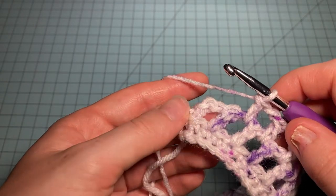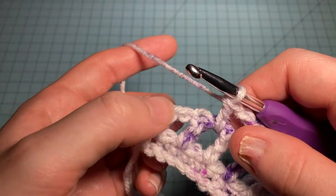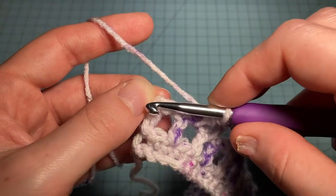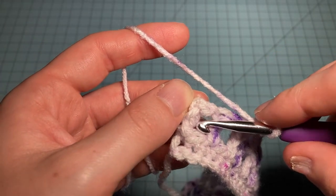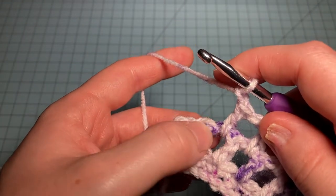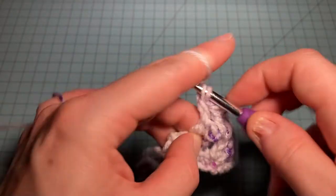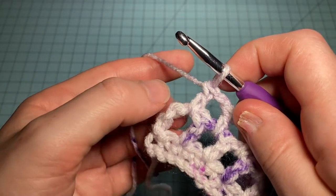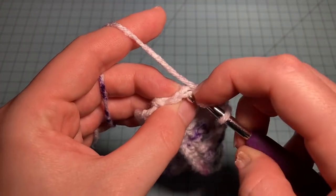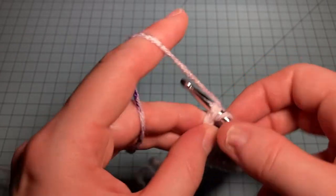At the last two stitches of the row, we have a double crochet, a chain-one gap, and then our chainless starting stitch. To end the row, we chain one, skip one, double crochet in the chain-one space, skip this stitch, and go into that chain-one space just like before. Then we finish off the row with a regular double crochet in the chainless starting stitch — work your hook in there to tighten up that stitch a little bit.